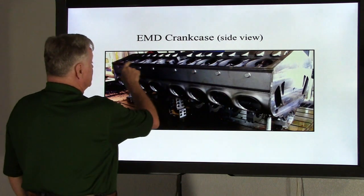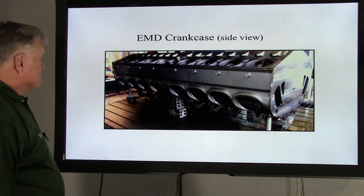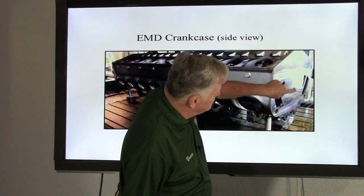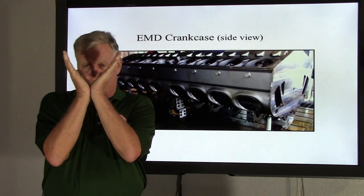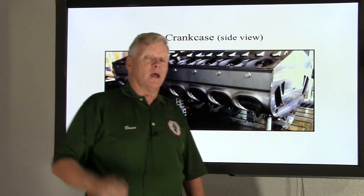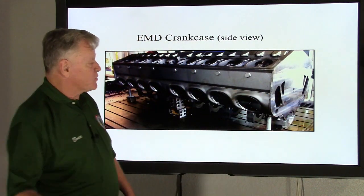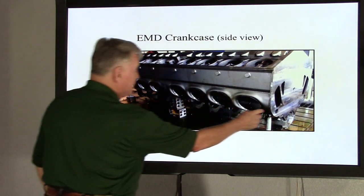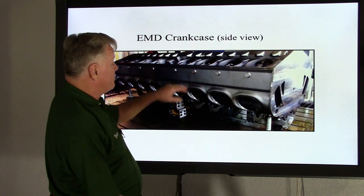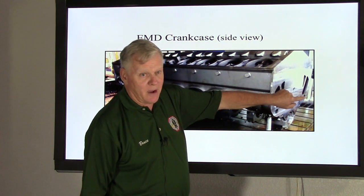Right here on this shot, this is where it's machined for the linkage for each power assembly for the fuel system. Also, this opening — when they form the airbox at a 45-degree angle — that centered portion actually becomes the main lube oil galley, which we'll discuss when we get into the lube oil system. Down below, these holes are where the cooling water manifold goes, running the full length of the engine. Water is delivered from the water pumps to each power assembly through a large pipe — about a four-inch pipe — with one on each bank, right and left.